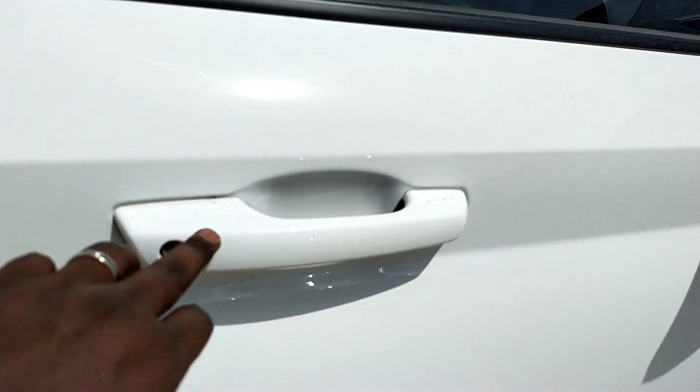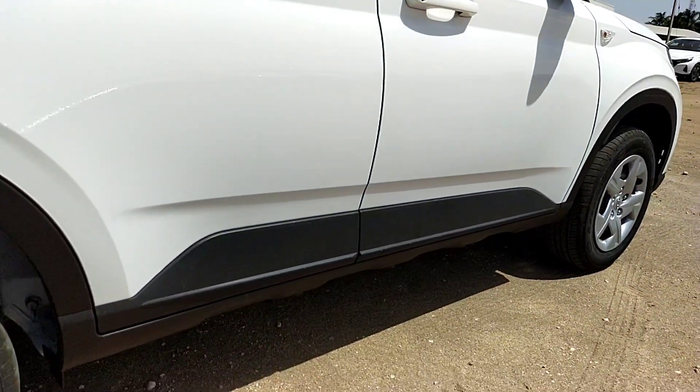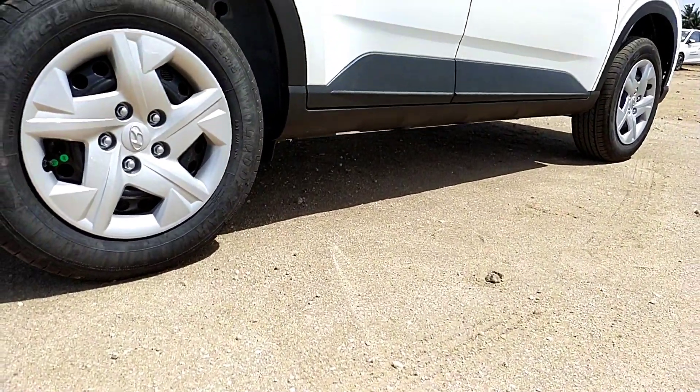The B-pillar is black. There are no chrome door handles. As usual, we have the SUV-style cladding. The ground clearance is 190mm as usual.